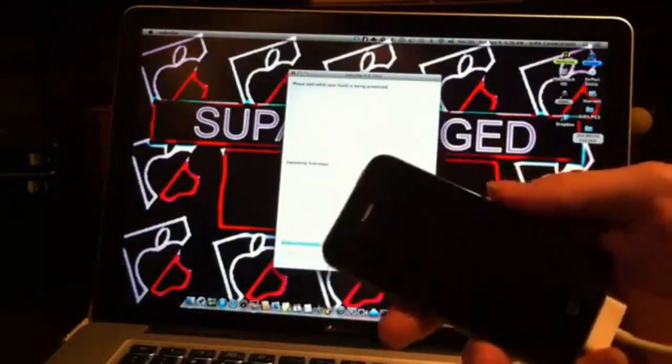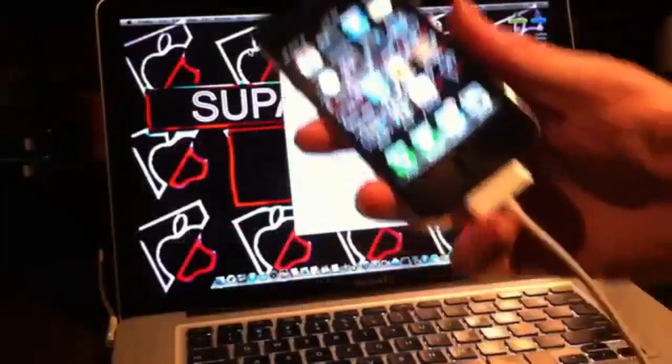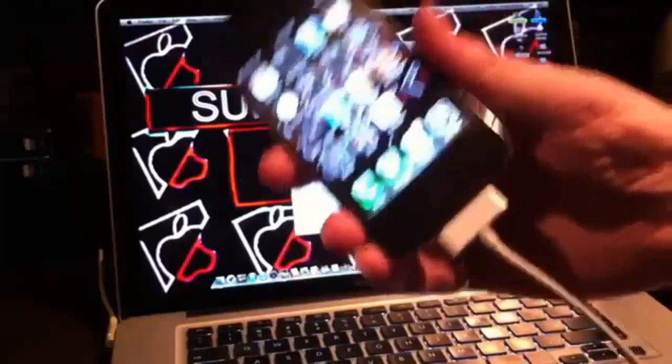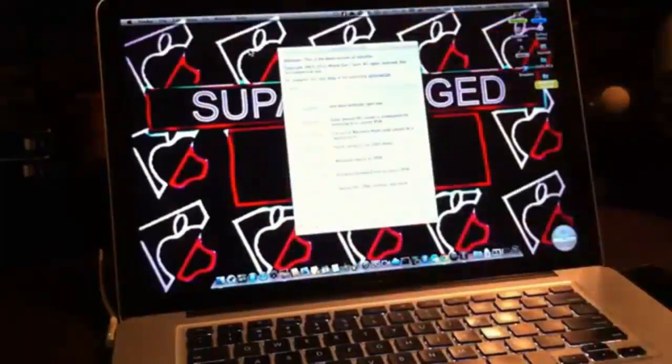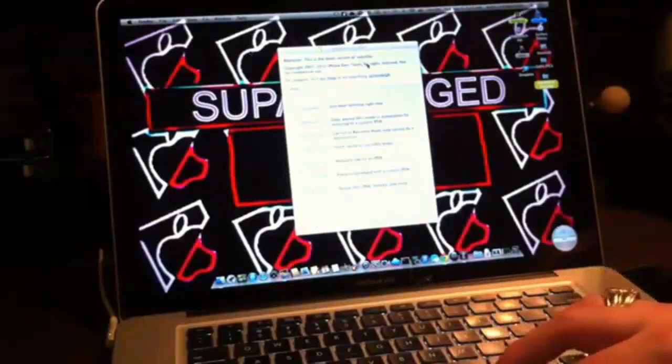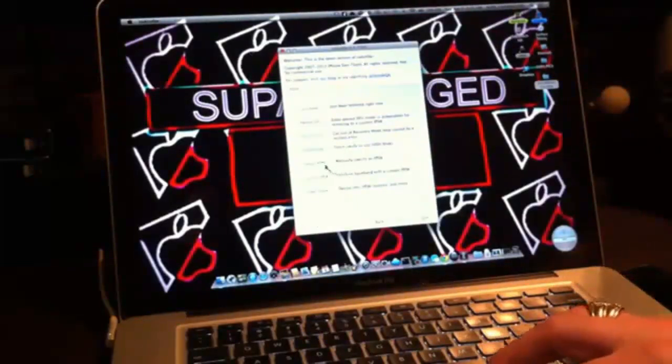Once RedSn0w identifies your device, the first part of the tethered jailbreak is complete. My device is fully rebooted now. It's time to do the tethered boot — and there's a trick to this. Go back to Select IPSW like before.